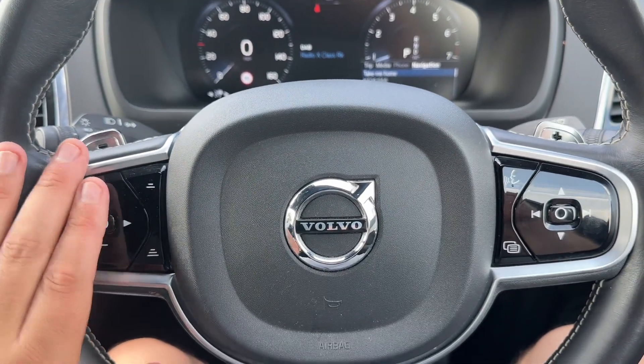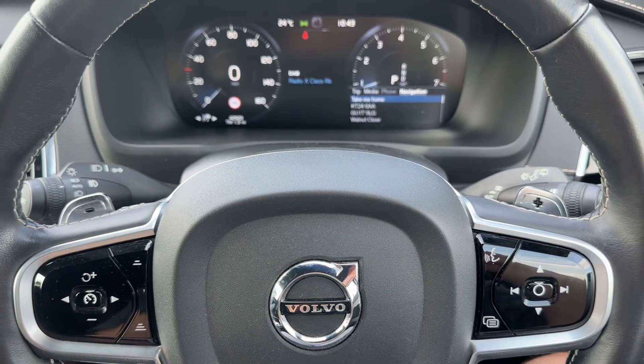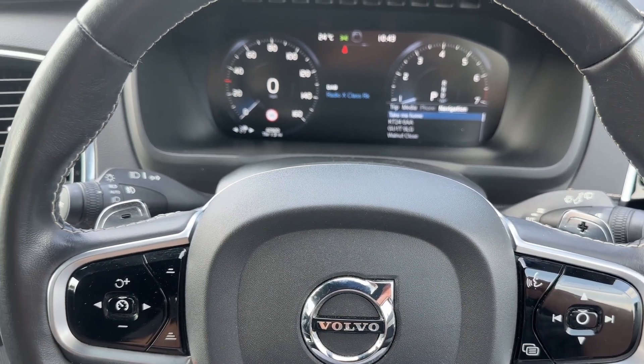Over on the left hand side we have cruise control, and then behind the steering wheel the minus and plus paddles so you can change up and down the gears manually with this automatic gearbox.